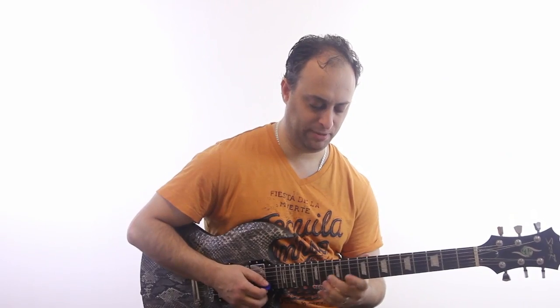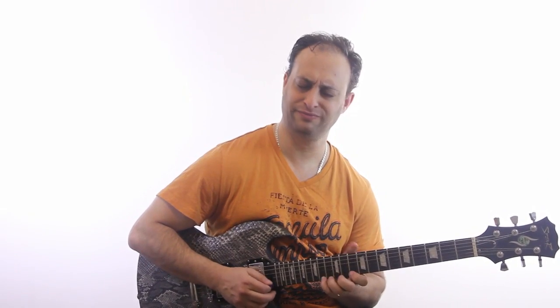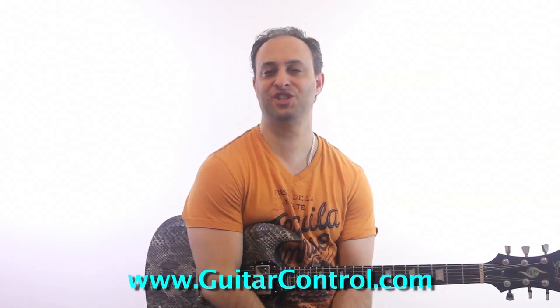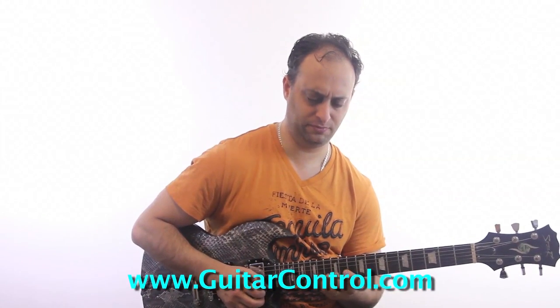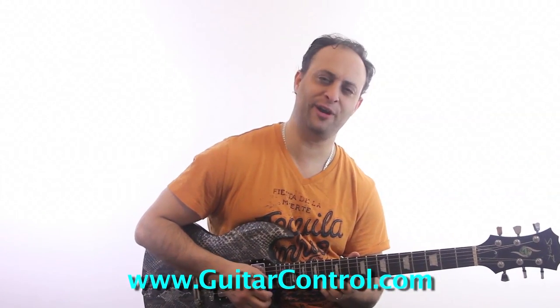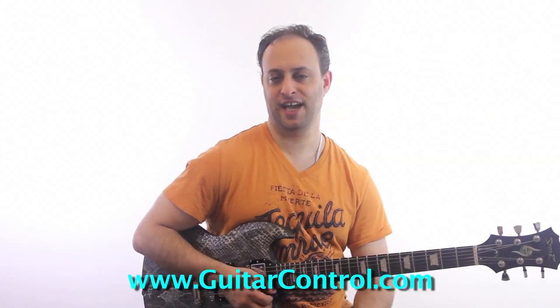It doesn't matter exactly how you play it, but the most important part is that first part. Check the link in the video description. We're going to just make it nice — short and sweet. So just try that. You can add some vibrato there. Let me know how you make out. Once again, check the link in the video description. Thanks for watching. We'll talk to you soon.